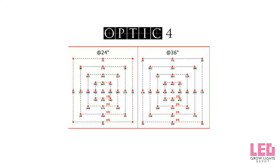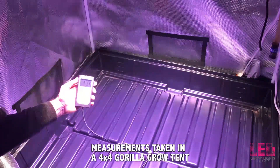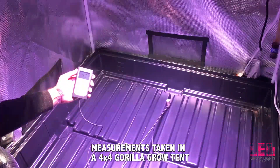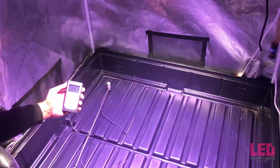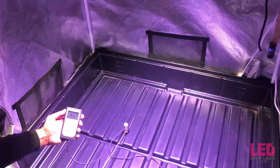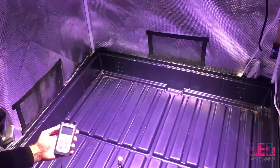I also tested the PAR under the Optic 4. This PAR measurement was taken at 36 inches with the lights on full intensity. Right in the middle we're registering about 575 PPFD, and off to the edge of the 3.5 by 3.5 footprint around 400. In the corner we're looking at about 240. So fairly good PAR all the way around at 36 inches, with right around 500s in the center.